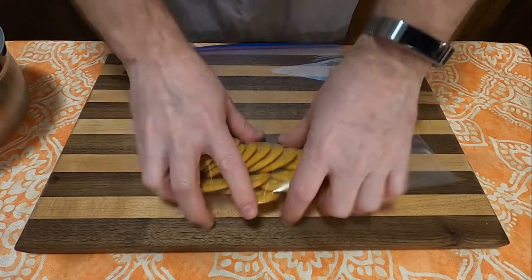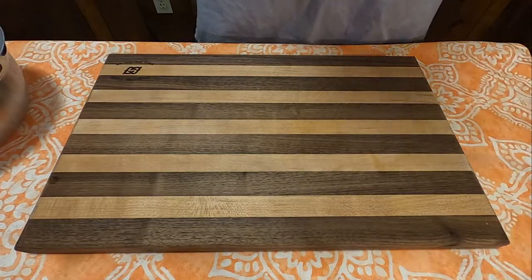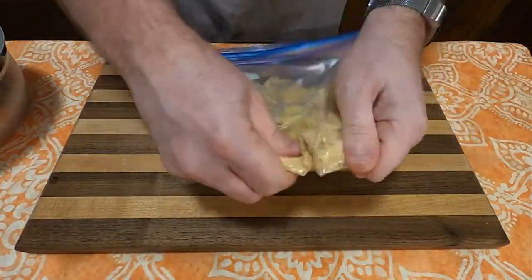Next, in a bag you'll want exactly 18 Ritz Crackers, and then go ahead and smash them into tiny little bits as you see here.